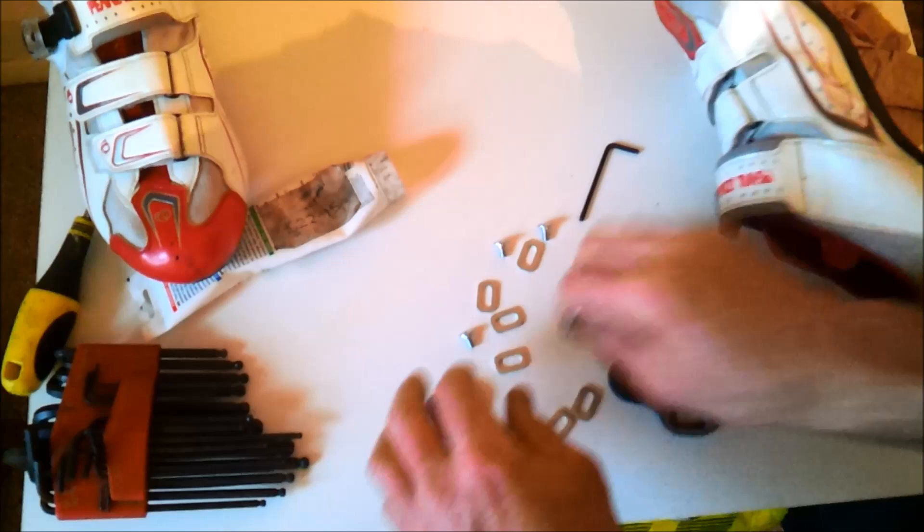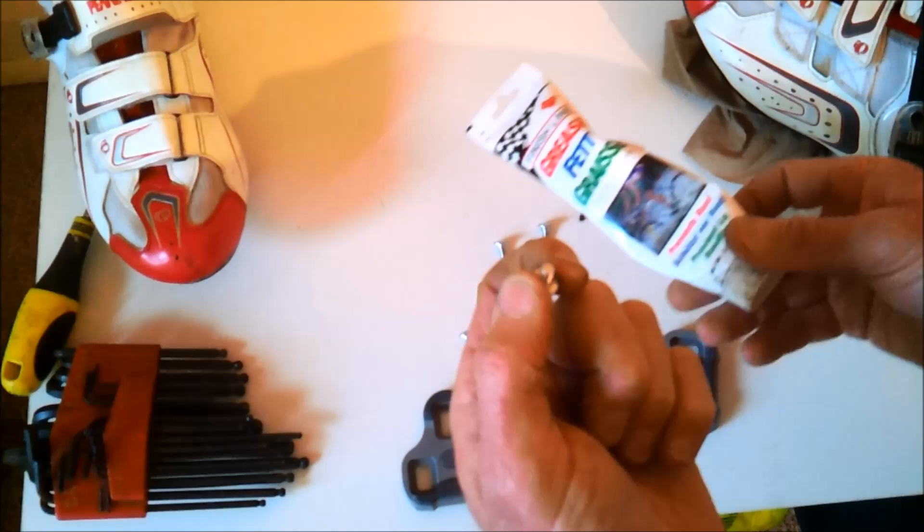The first thing to do is, with all six of the bolts, get some grease and grease the threads. Not too thickly — just a nice thin coat.